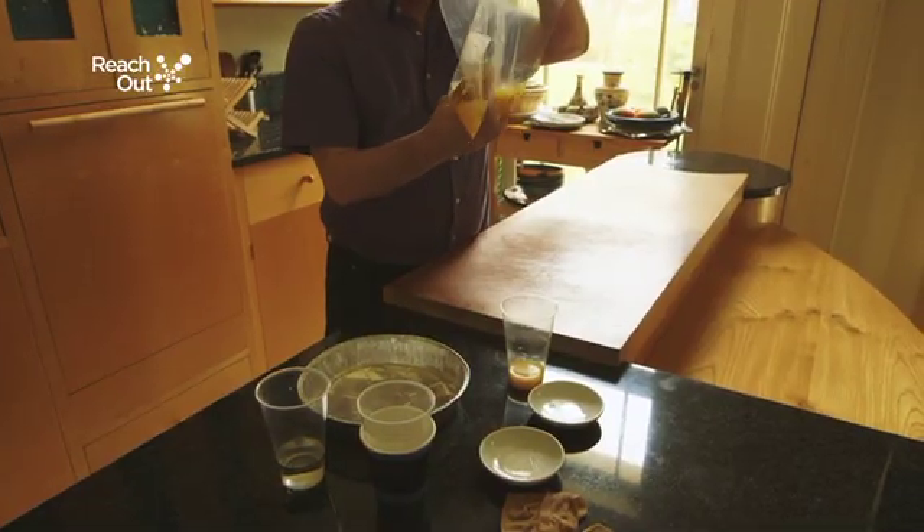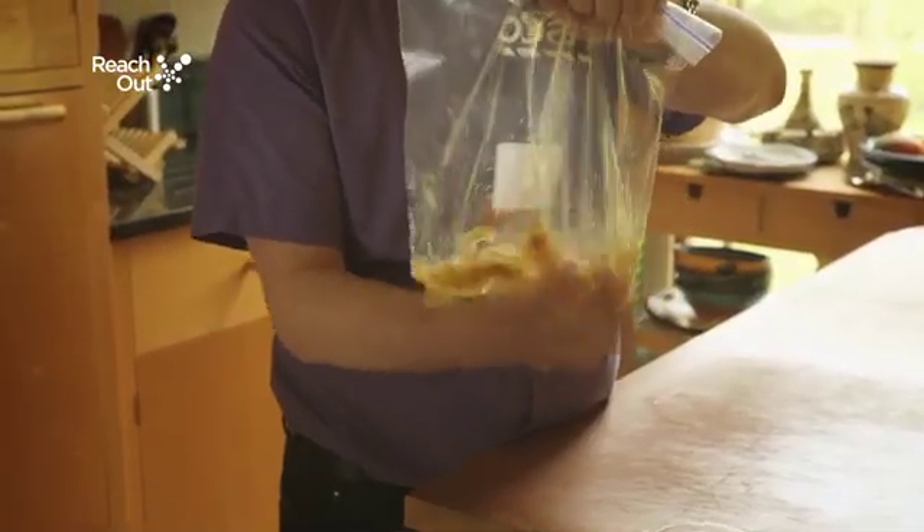We're going to squash it up, mimicking the action of the stomach walls squashing our food together. It will take a couple of minutes to get a good consistency.